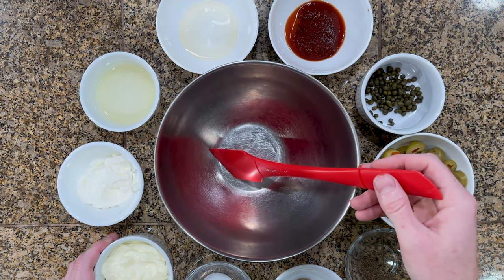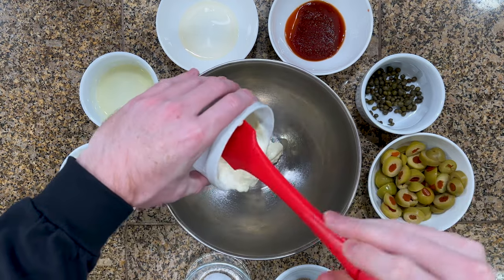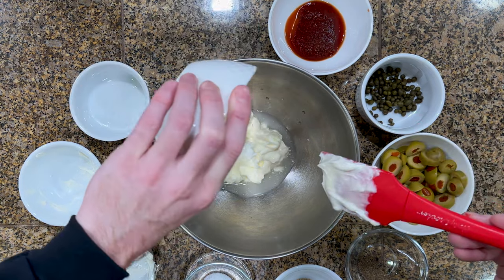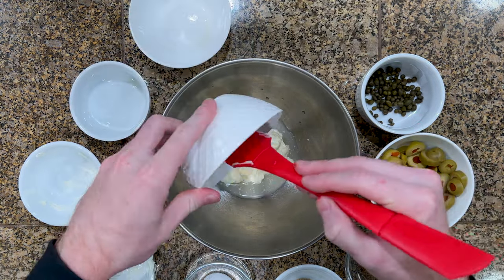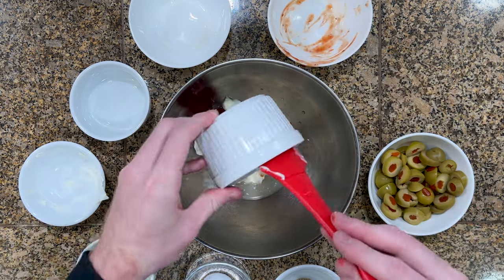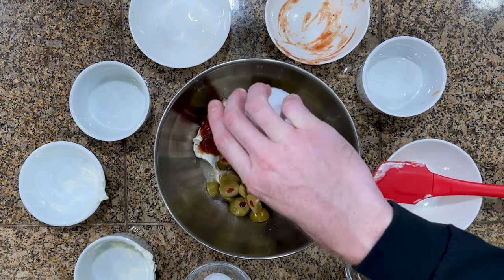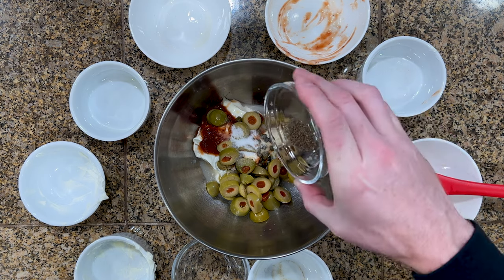In a bowl, combine everything you've always wished was in jello, which of course includes ¾ cup mayo, ¼ cup of sour cream, 2 tablespoons lemon juice, a tablespoon of tarragon vinegar, a tablespoon of chili sauce — and they mean that Heinz stuff from the 60s that tastes like cocktail sauce — a tablespoon of capers, 10 sliced olives, a few pinches of white pepper, a half teaspoon of salt, and a quarter teaspoon of celery seed.